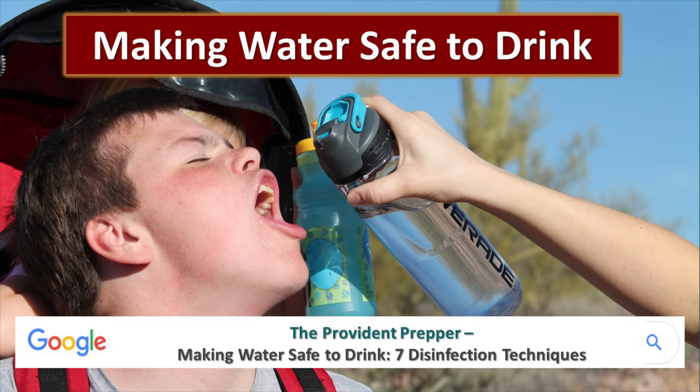Most of us are incredibly spoiled — we have plenty of fresh water at the turn of a tap. But what happens if that water is somehow taken from us? Today we're talking about making water safe to drink. This is based on the post we did a few weeks ago: 'Making Water Safe to Drink — Seven Disinfection Techniques.' We strongly encourage you to look at that; it's got a wealth of information.